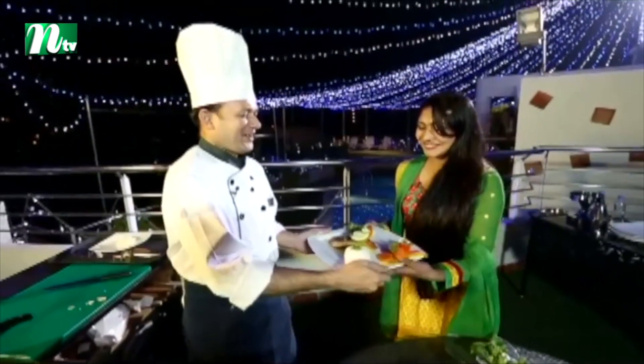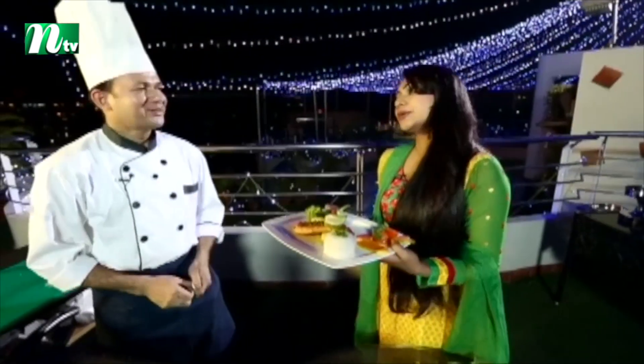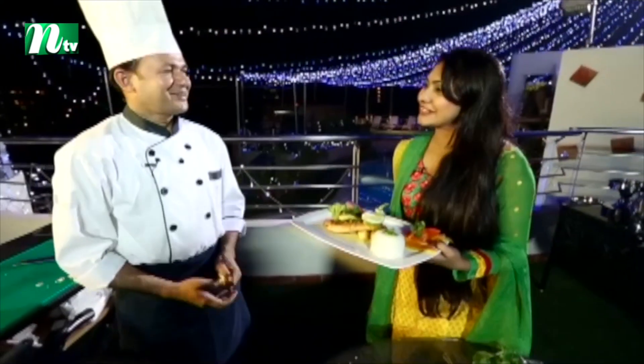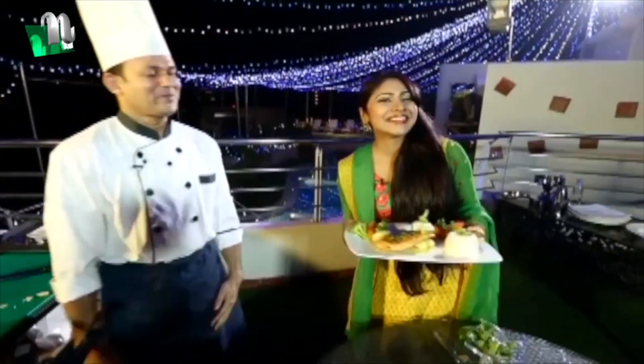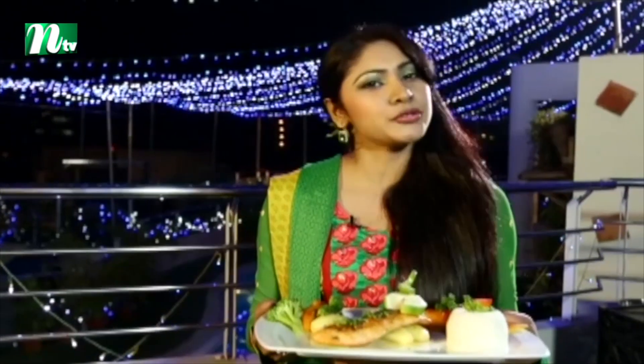So I am here with you — thank you so much. You will enjoy this beautiful recipe. Look, it is very beautiful, colorful, and healthy. If you want to try it, I will tell you the whole process.